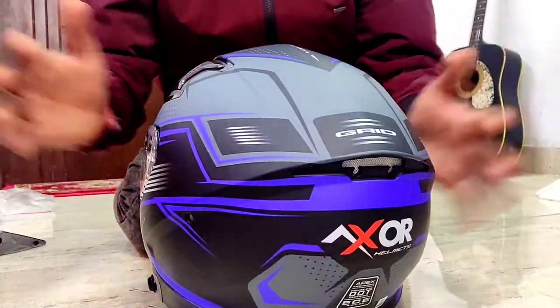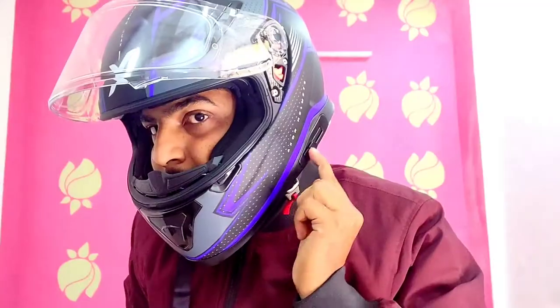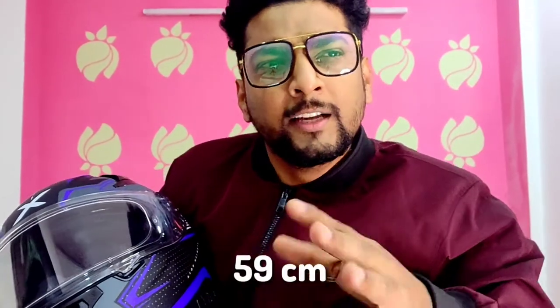Now we are talking about comfort, so let's try it. This is how it looks. An important thing that helps determine helmet size is that when you are wearing a helmet, the helmet should move with your head. Talking about the size of this helmet — measuring my head size, it was close to 59 or 60 cm, so I opted for an XL size Exxor helmet, and this fits perfectly.